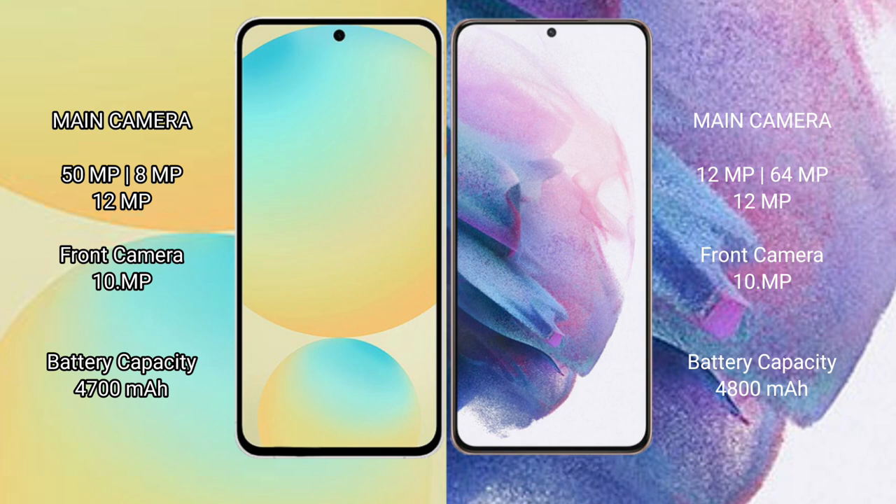Samsung Galaxy S24 FE: 4400mAh battery with 25W fast charging support.